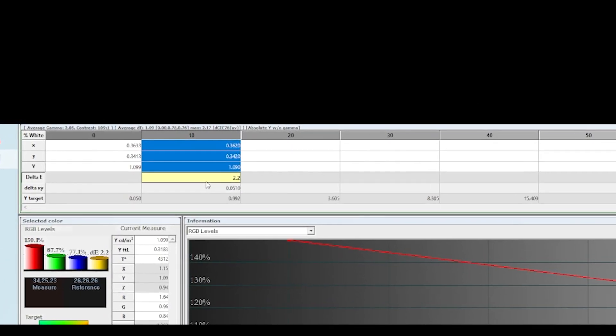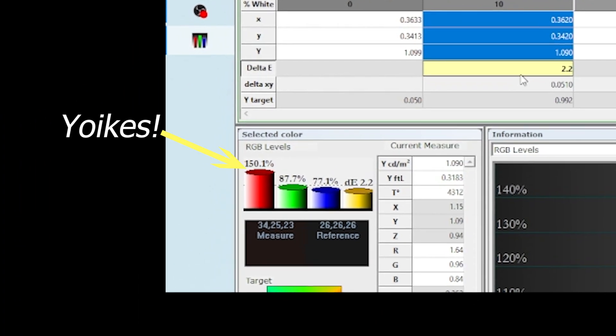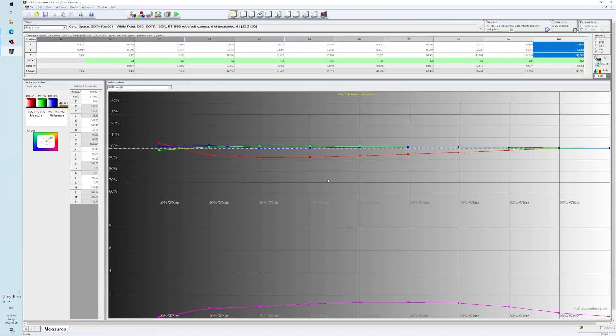You can click on the desired gray sweep point and check the red, blue, and green balance. Here I have too much red, so I'm bringing down the red drive to get a correct black level. The end goal is to get as low a delta E as possible — under 2.0 is considered acceptable, but lower is better. Sometimes the white point and black point will be 0.1 delta E, but the midrange shoots up to 3 or so. It's up to your discretion whether to prioritize accurate black and white points or an all-around balanced gray scale.